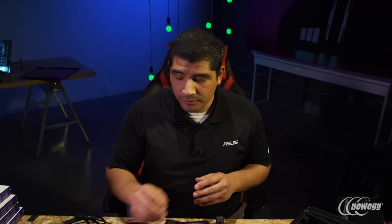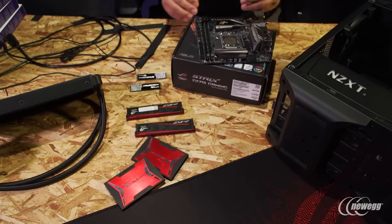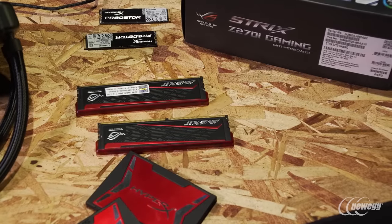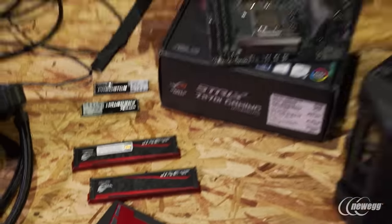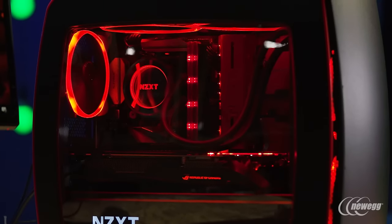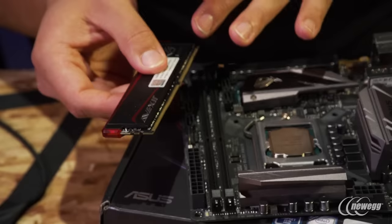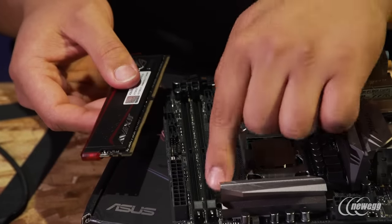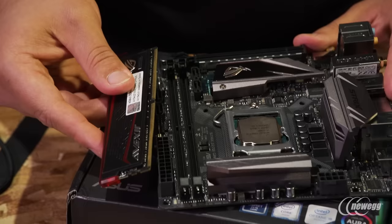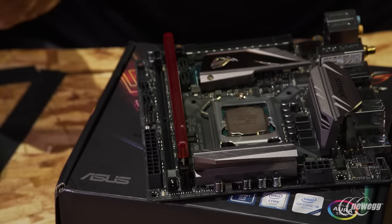Now that we've got the CPU installed, we're next going to install our ROG certified memory. These are DDR4 DIMMs from Avexor. The fact that they're ROG certified means they're plug and play — we don't even have to enable the XMP profile, which is fantastic. On top of that, they're full low profile DIMMs, which means minimal obstruction, especially in a small form factor chassis. They've also got an integrated LED light bar giving us a nice binary pattern in red LED lighting. Look for the notch on the DIMM, don't touch the bottom, line it up with the slot, press it down on both sides, and it clicks into place.